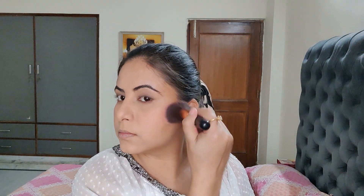Then I'm using Swiss Beauty Blush and Highlight Palette with the same fluffy brush. I'm taking a peachy shade and applying it onto my cheeks. Now I'm using an eyeshadow blending brush to contour my nose.